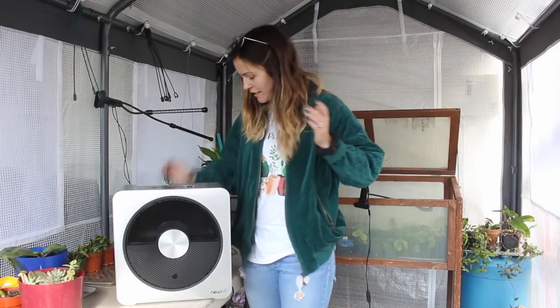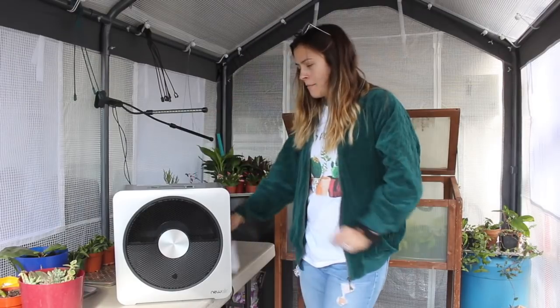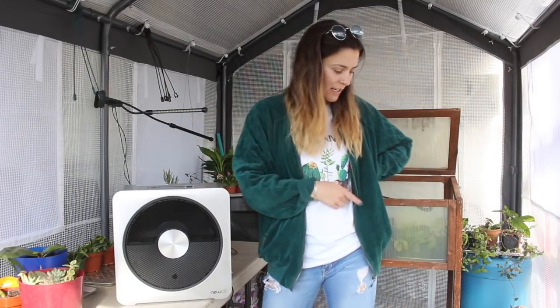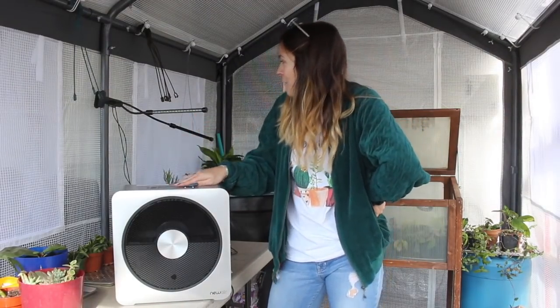This one is from Newair. It's the QuietHeat 15S Portable Ceramic Space Heater. This baby retails for $129. I just thought it was really cool looking and really cute. And once we get some furniture to go in here, we're going to cute it up a little bit. It'll look really nice — it'll be like our she shed.